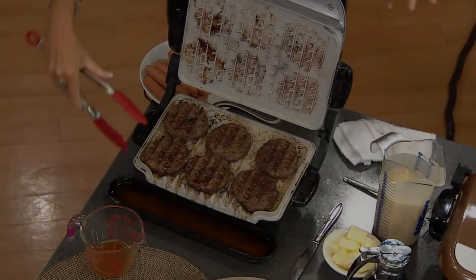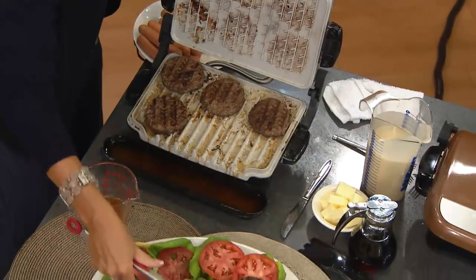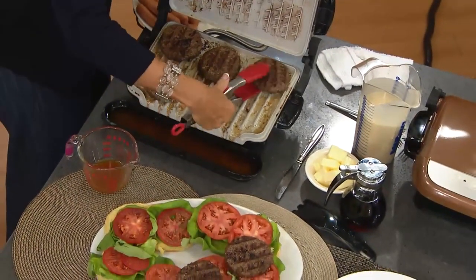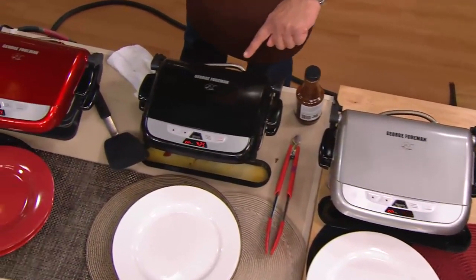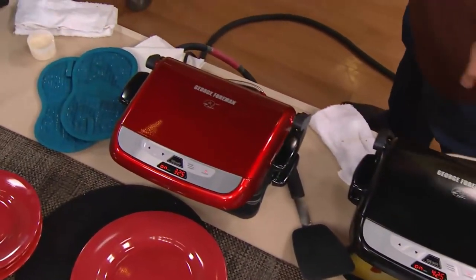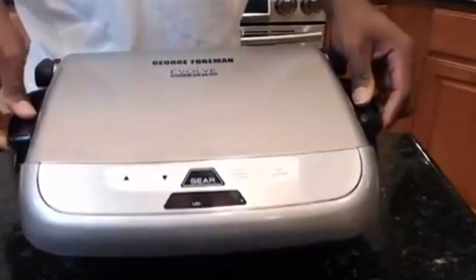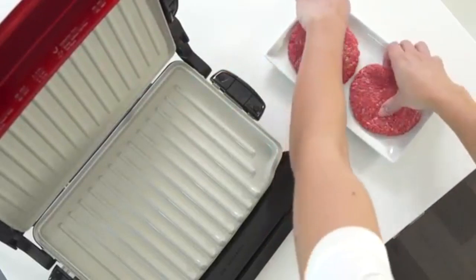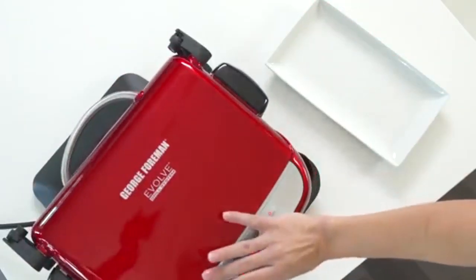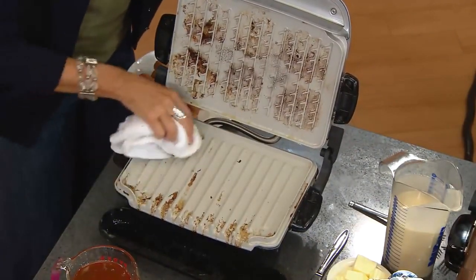Number five: George Foreman GRP4842MB Multi-Plate Evolve Grill. George Foreman is one of the most recognized names in the indoor grilling world, and his grills continue to push the envelope in terms of functions, features, and format. The George Foreman GRP4842MB Multi-Plate Evolve Grill is no exception. Perhaps the only knock against this model is that it is made from plastic, which means it will not hold up as well against drops and other damage.